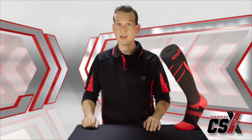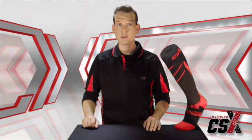Whether you're an elite athlete, living an active lifestyle, or just require extra support for added performance and recovery, the CSX compression sports socks use innovative technology coupled with an eye-catching sleek contemporary design to provide the support you need and the look you want.